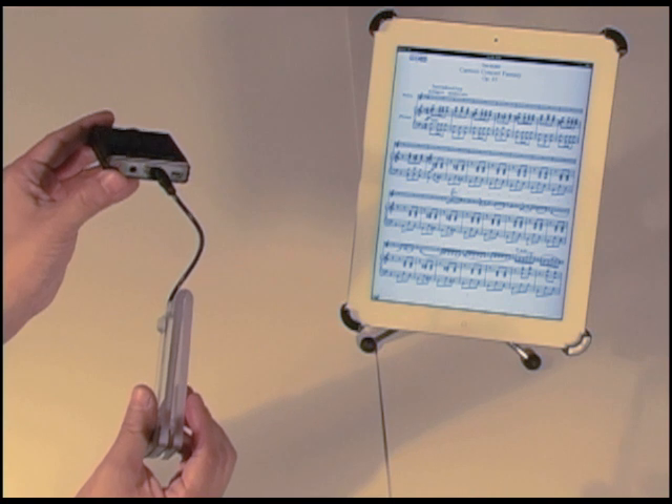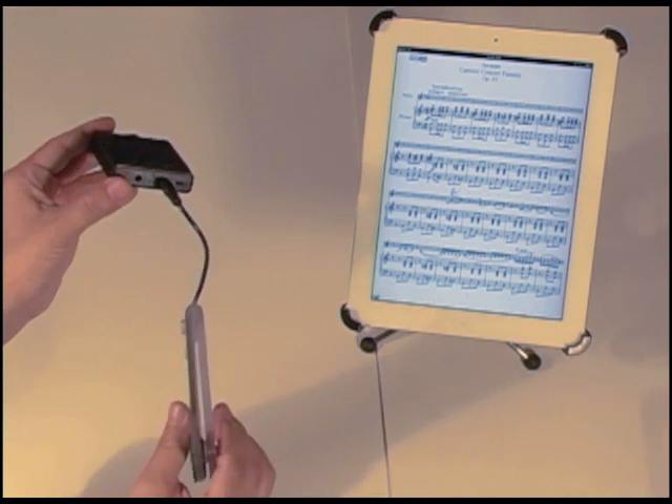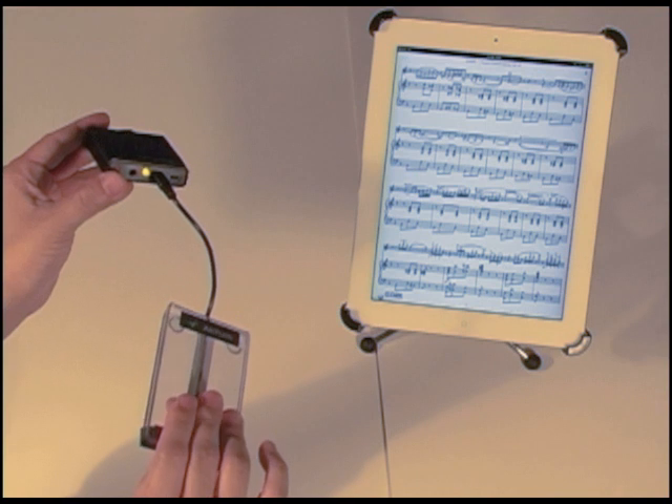Did you see that sequence? Now I know that this unit is in iPad mode, and I should be able to turn pages like so.